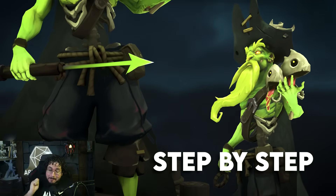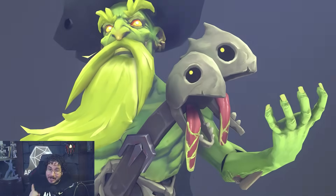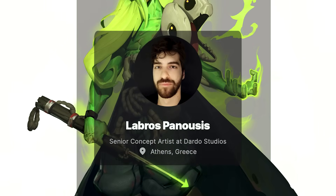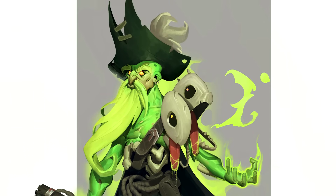In this course, I'll take you step by step through the full production of this undead pirate captain. The concept is by the amazing Labros Paunusis, who knows exactly what is needed to create an amazing character design.